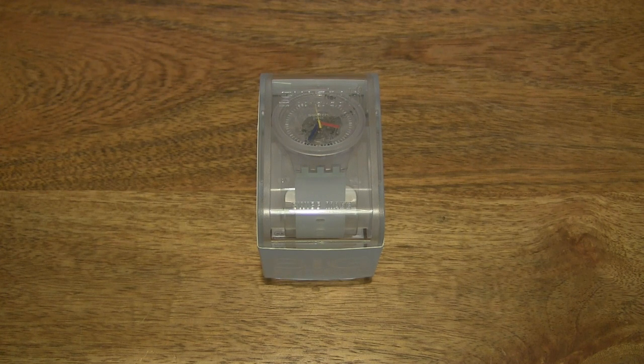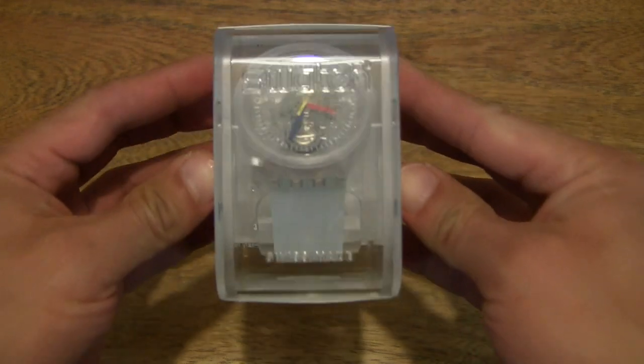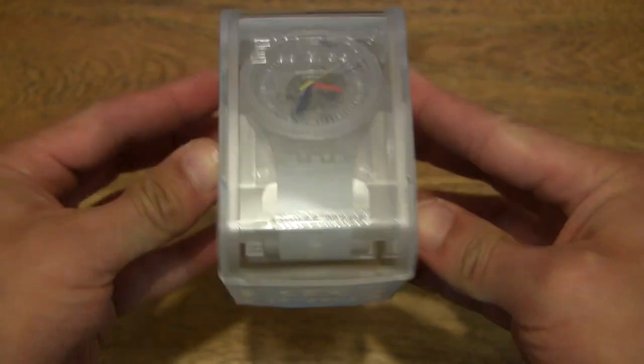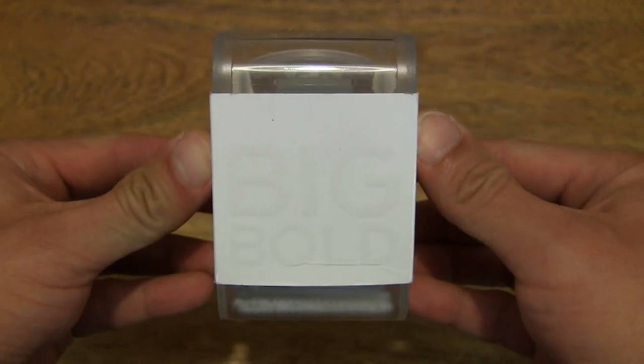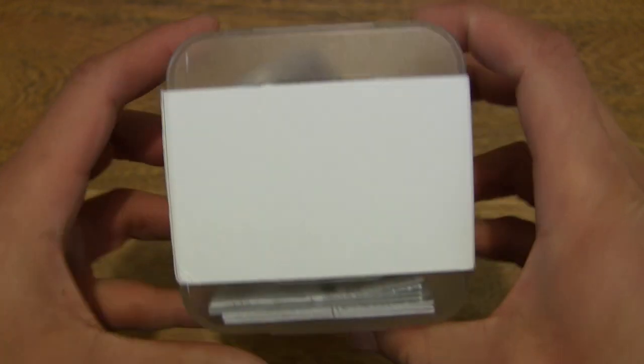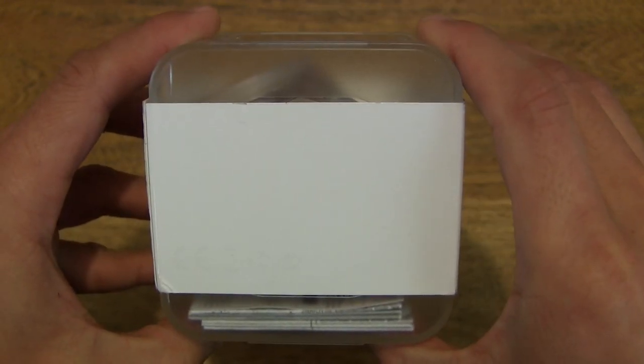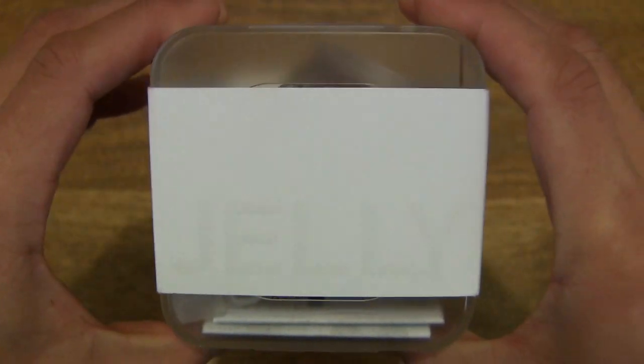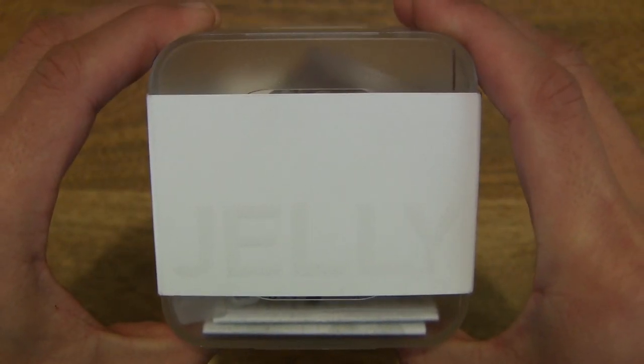Hello everybody, today we're going to unbox, take a close-up look, and try on the Swatch Big Bold Jellyfish. So let's first take a look around the outside of the box. Inside this box is the Swatch Big Bold Jellyfish, reference SO27E100, and this is from the 2019 Christmas collection.